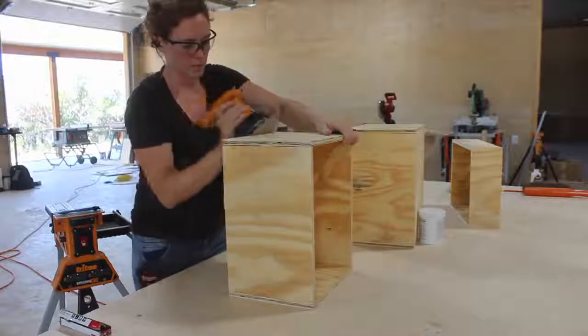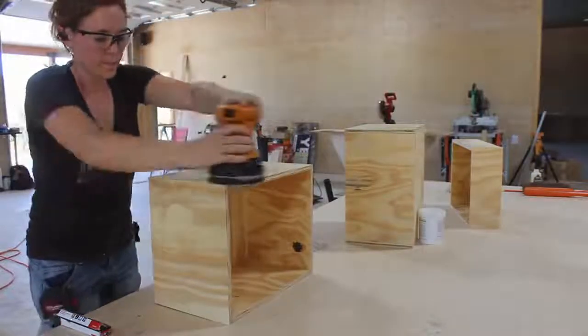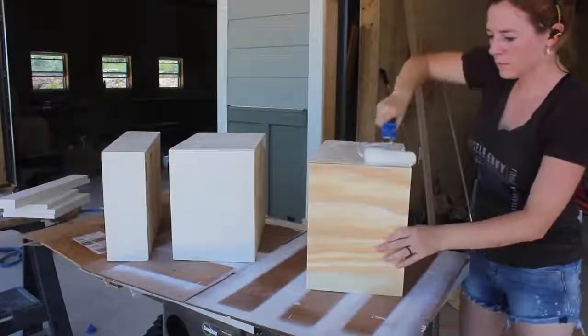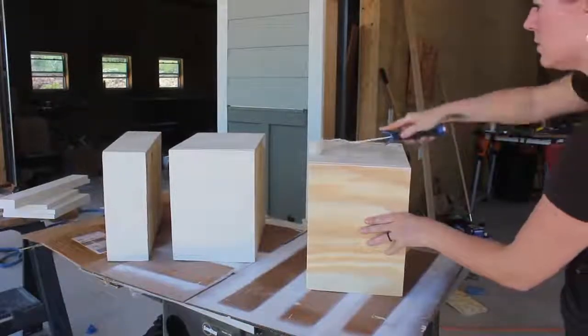After getting the drawers constructed I gave everything a good sanding, including some drawer faces that I cut and will attach later on. Then I applied a few coats of white paint. I left all of that to set and dry and hopped back over to the body now that all of these parts were done drying.